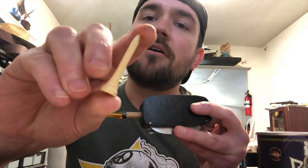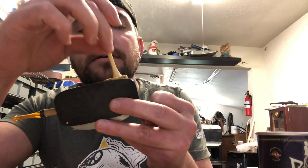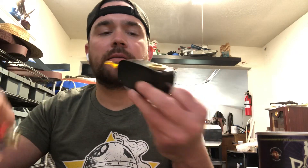Most of us use our finger for tamping, but I included a little bitty golf tee tamper that pops in there and stows along with the Cob Army Knife. Pop it back in.